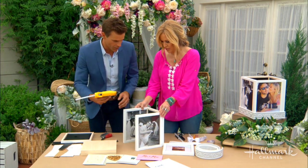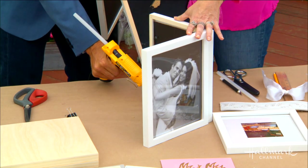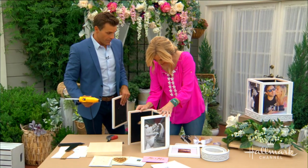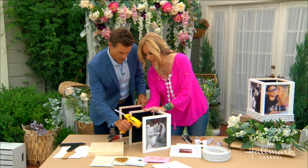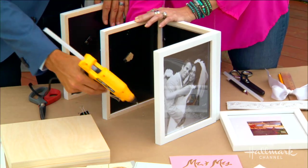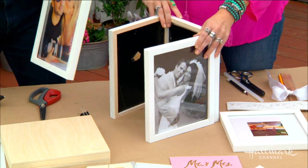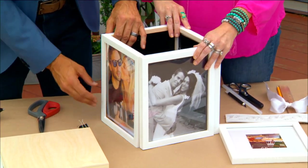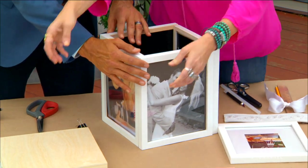Give me some glue there. One thing that's really important is to make sure all the pictures are looking out. Yeah, that's always an important idea! Then we add this last frame here. Make sure all pictures are on the outside and facing the right direction — we're good!